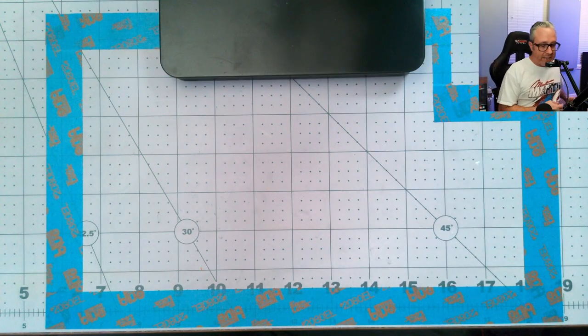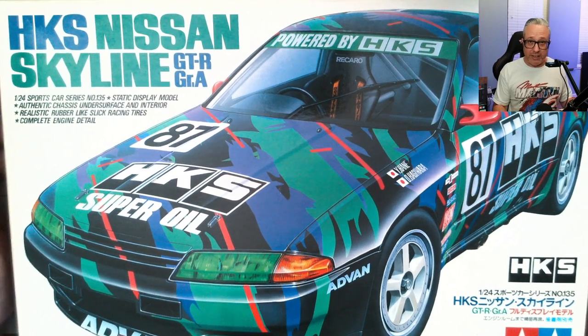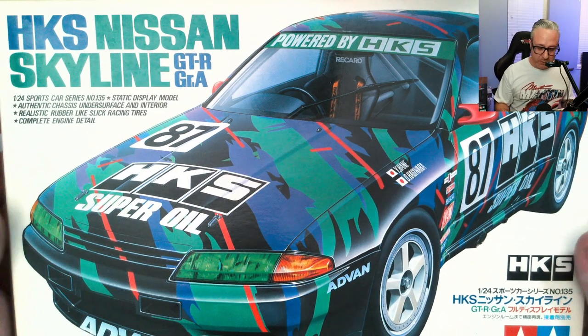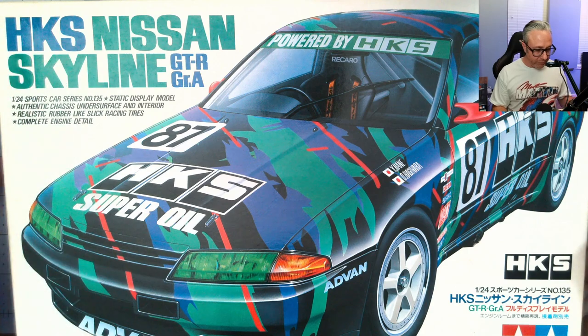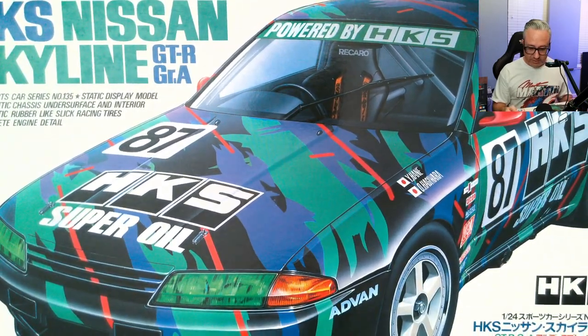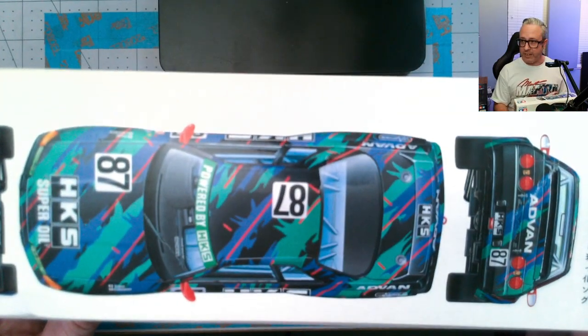Next up is a kit I have chased for years but never wanted to pay the price they go for on eBay. I managed to get this one just under the $60 shipped threshold — I was super excited. I love Skylines. Gran Turismo obviously influences that. This is the HKS car — you can get it in a Hasegawa, but the Tamiya one is always a nice kit. Car series number 135.